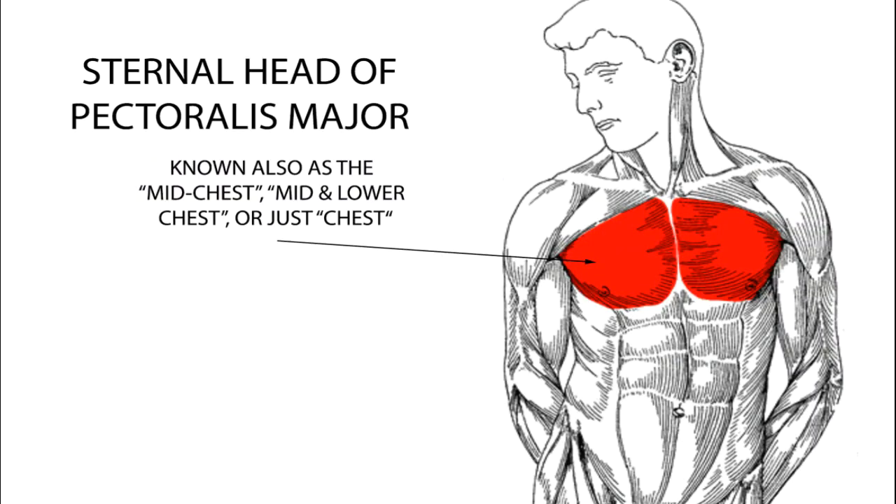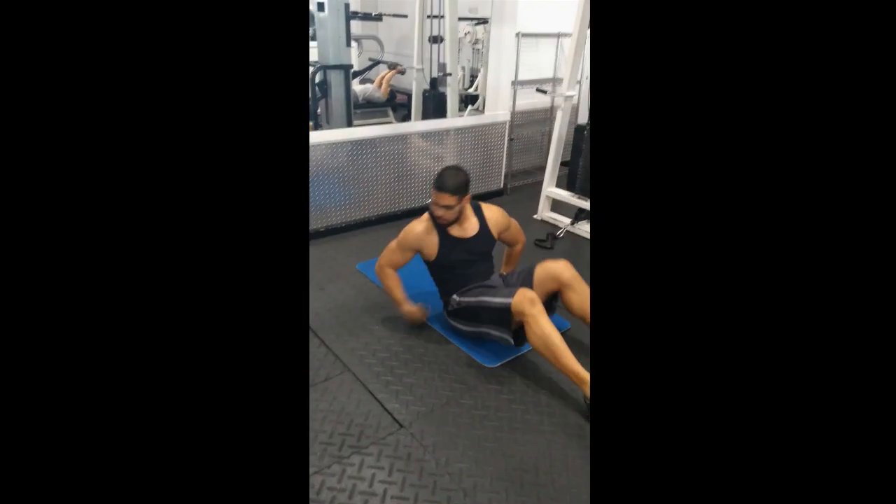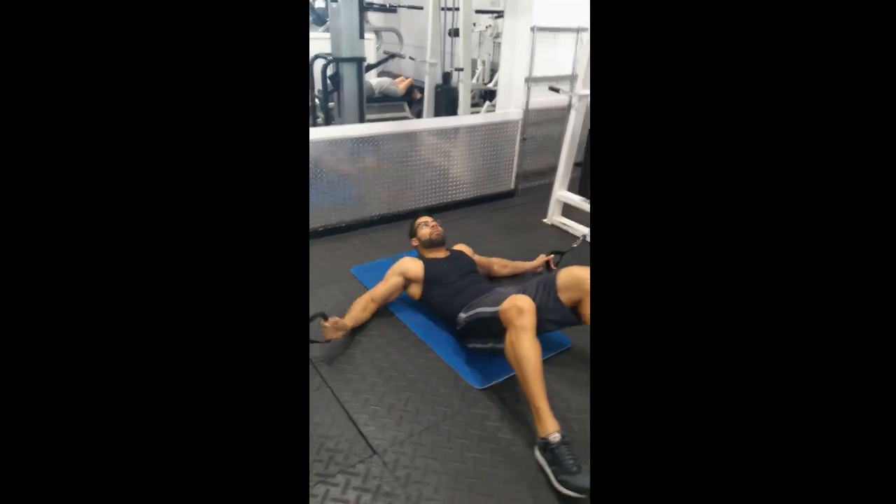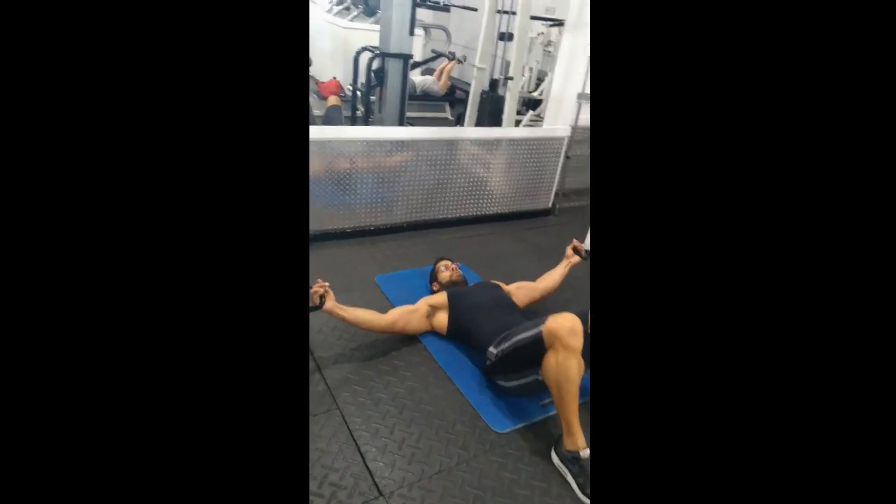Lying cable flies. This exercise will isolate the pectoralis major with some assistance from the anterior delts. Set a mat down between two low pulleys, grab the pulley handles in each hand, then lie back with your knees up and feet flat.